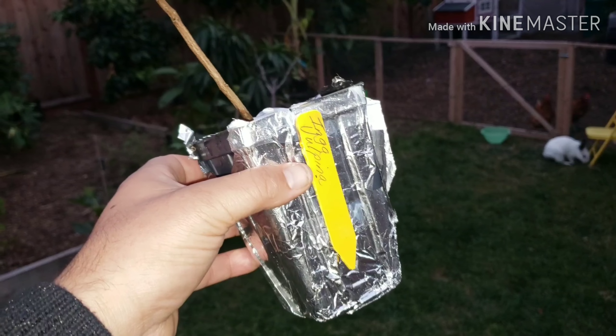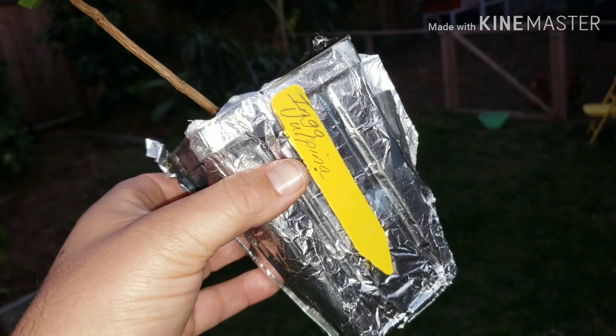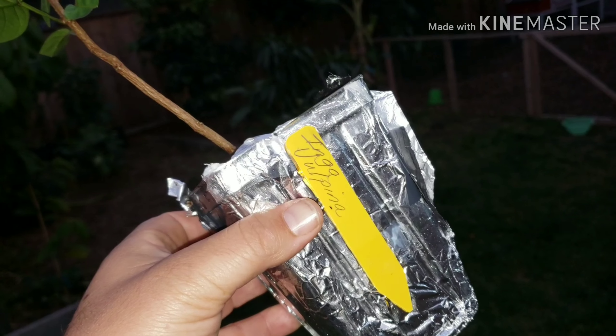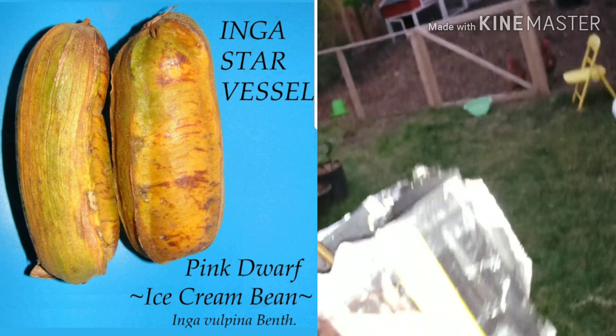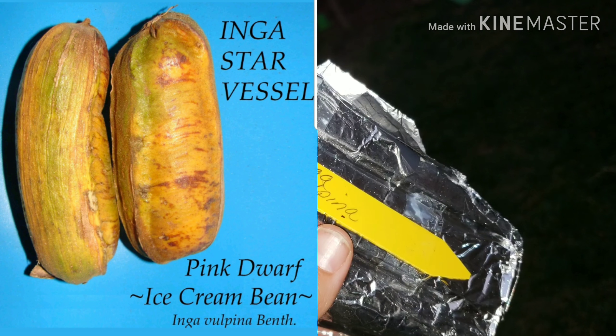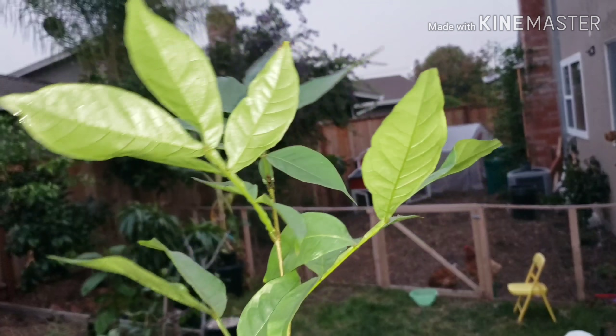Hey guys, Garden Gains. I'm going to make a little short video. This is an Inga, which means this is an ice cream bean seedling. This variety is the Inga vulpina, and it's said to be a dwarf Inga.